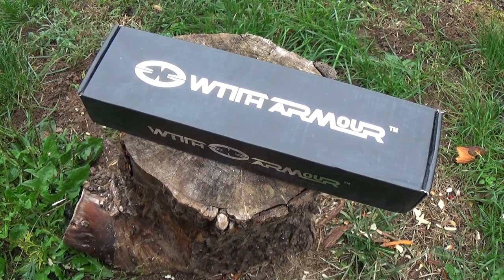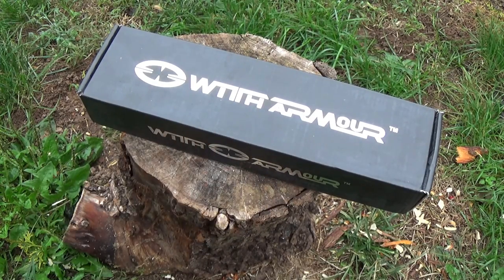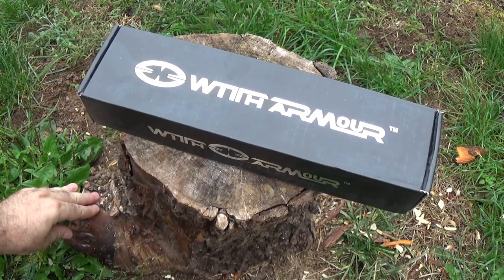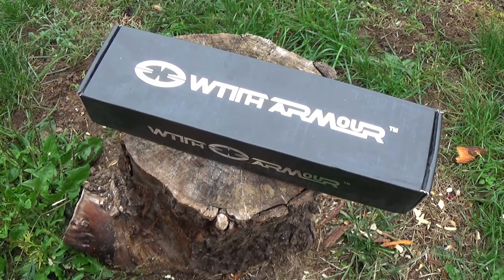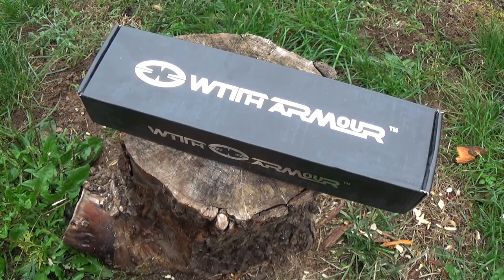I am back and I have a brand new brand that I have not looked at before — it's called With Armor. This is a company that contacted me, and I like to be right up front about this stuff. They asked me if I would be willing to look at their stuff and do some reviews, and they were very confident about their product. They originally said pick as many as you want, so I picked out like ten different models. From that list they had five of the ten available on Amazon, so I got five.